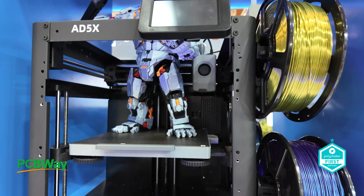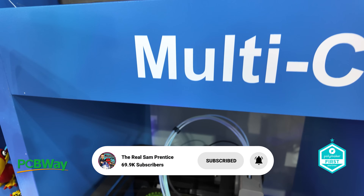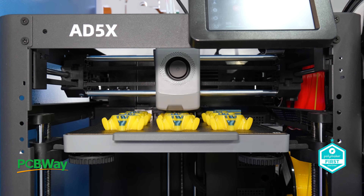I will of course be reviewing this printer in the coming weeks, so make sure you check that one out. Let's go and find somebody who can upsell this printer to me and see if I've missed anything.